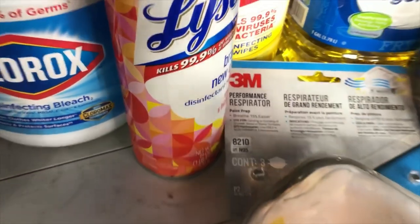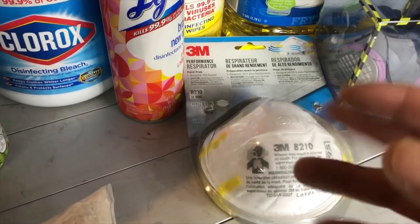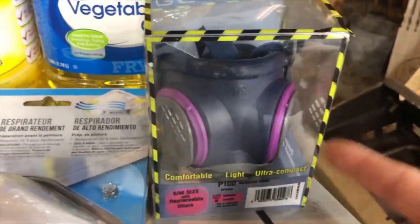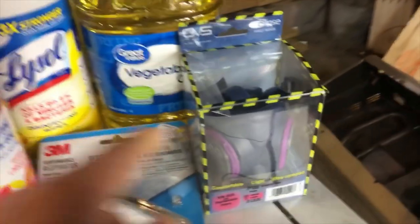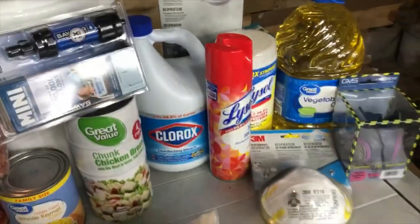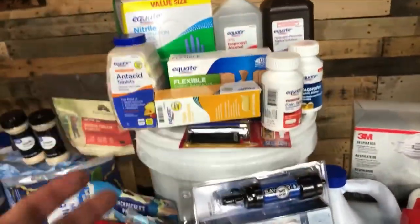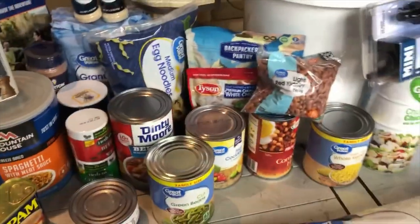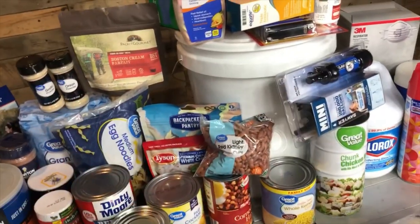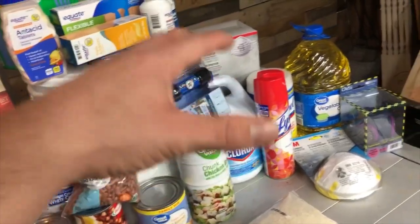For going out in public, wear gloves and masks. They need to be N95 or greater — N95 filters out viruses in the air. You can go a step further with a respirator with filters, which is a bit extreme but you never know. Very cheap supplies, but you have to prepare before an epidemic hits, because once it does, these things will be gone from stores.